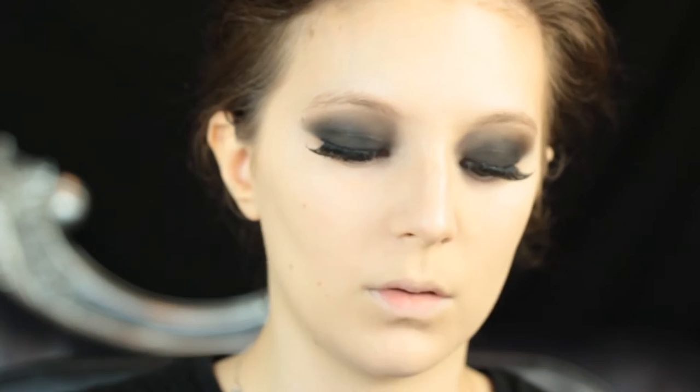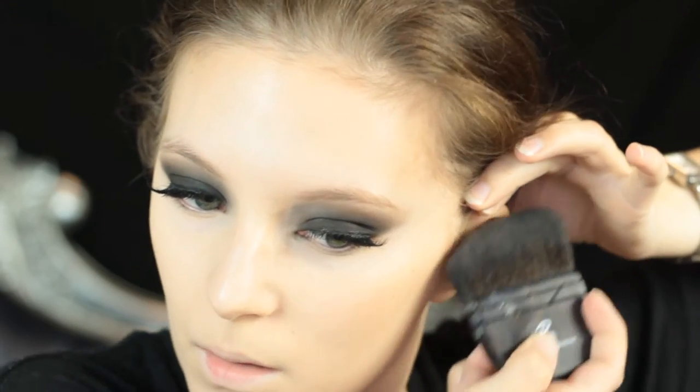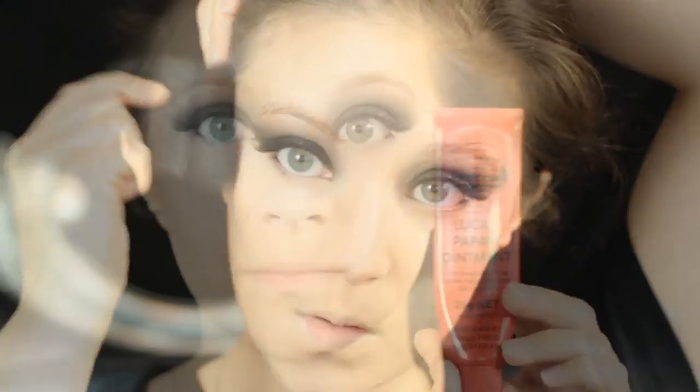When you have a really deep smoky eye it is important that you add warmth into the skin, especially if you're as pale as me. So I'm just using a blush from Illamasqua called Disobey to do this. Then I'm going to go in and contour my skin to give a lot more depth to the face, because the darkness has kind of paled out the rest of the face. I'm contouring under the cheekbones and also along the forehead, jawline, and a little bit down the nose.